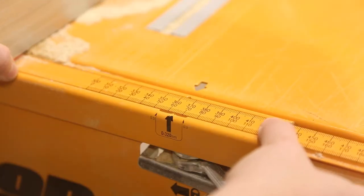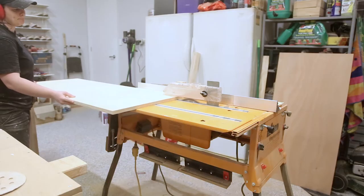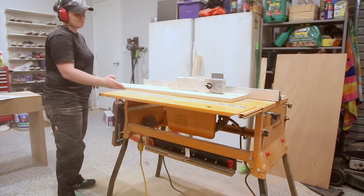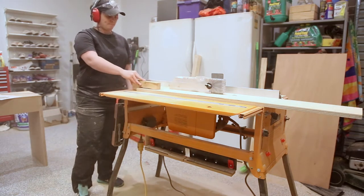I started this project by cutting down a 1200 by 600mm piece of plywood into strips that were 65mm wide. The plywood that I am using today is 18mm thick. I designed this project so it would use all the same width pieces of plywood, which makes my making process a lot more efficient.